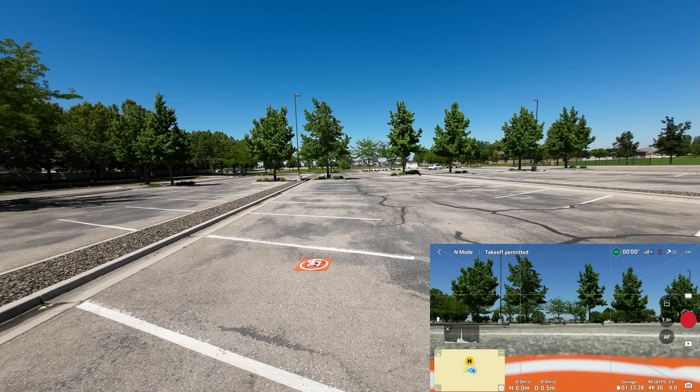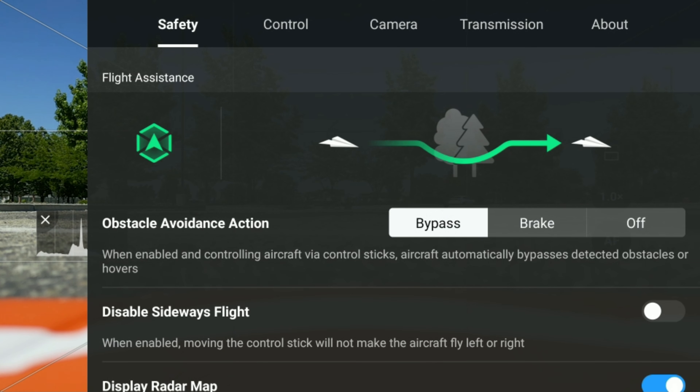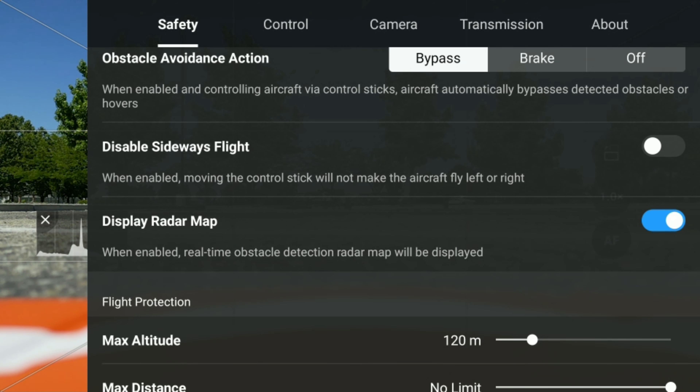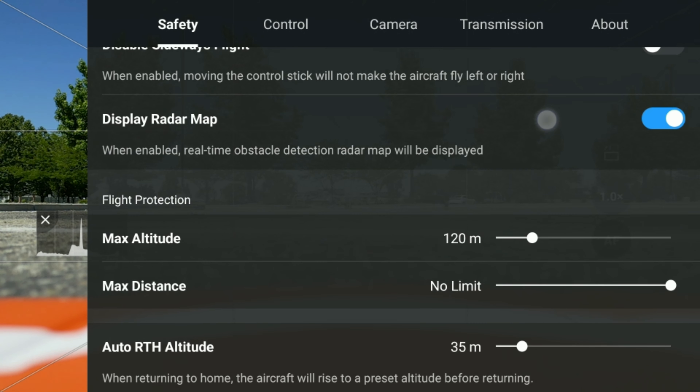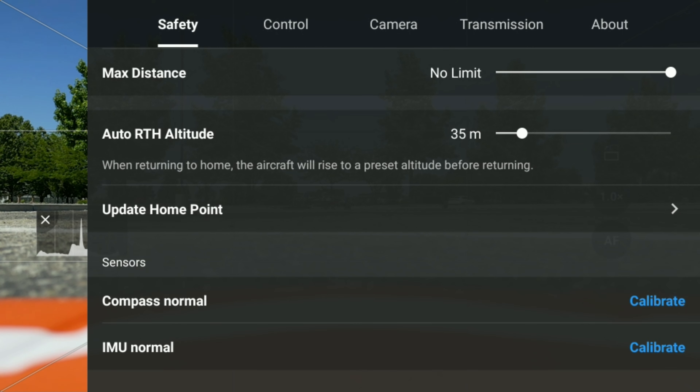I've got the drone all fired up and ready to go. The first thing we want to do is look at the safety menu — that's part of my pre-flight checklist. I always make sure obstacle avoidance is on and set to bypass. The main things to note: max altitude is 120 meters, just under 400 feet — the max legal. Return to home altitude is set at 35 meters. We'll be looking at updating the home point later. Compass normal, IMU normal — checking that calibrations are good. Battery info looks good, both cells in good shape.